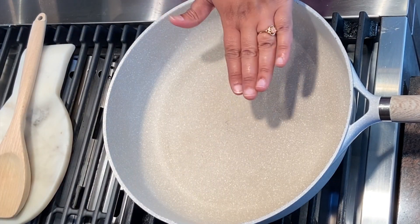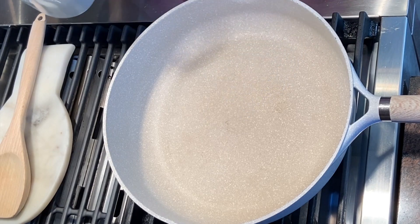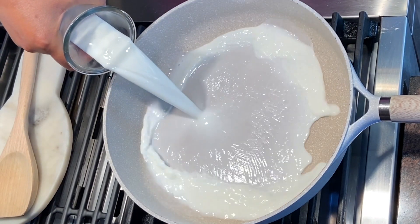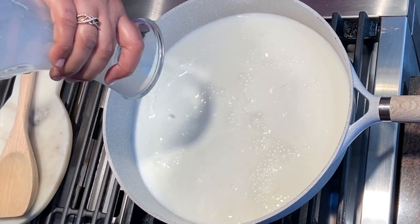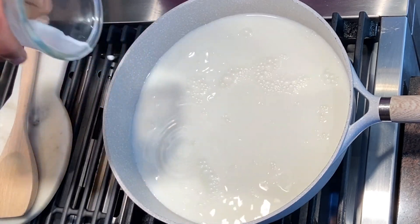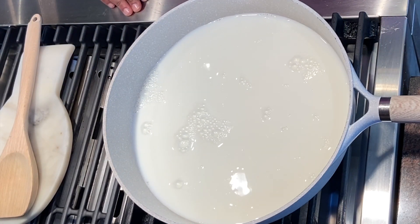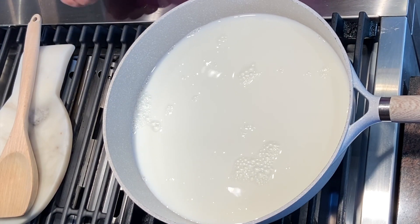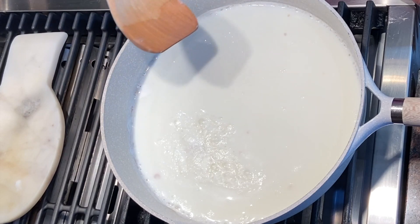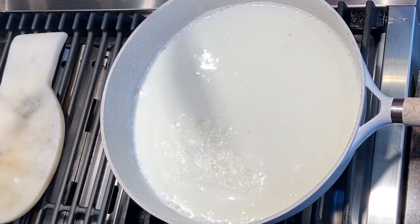To this hot pan, the first thing I'm going to do is add the milk and we're going to boil it. This is our first step in making the cream cheese. It's going to take about 10 minutes or so. You can see the milk is boiling right now.